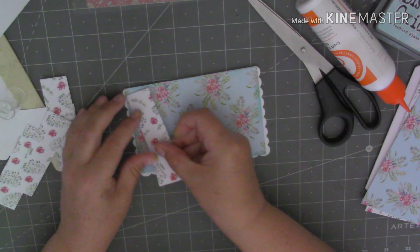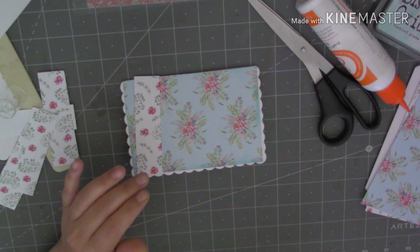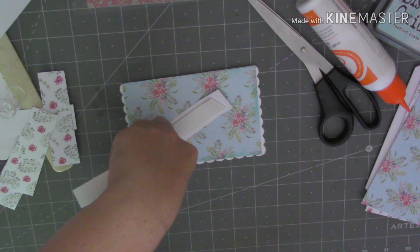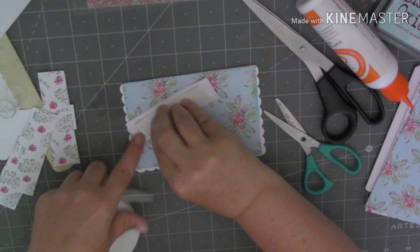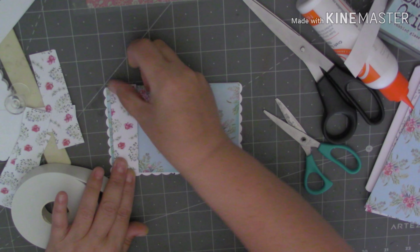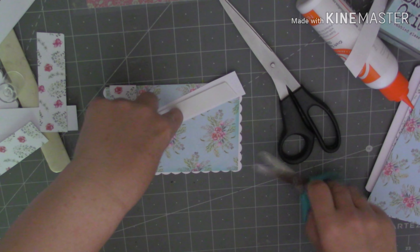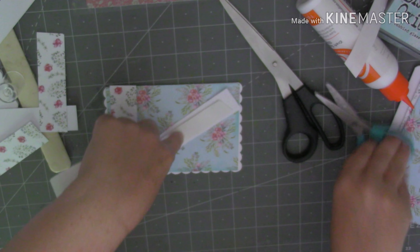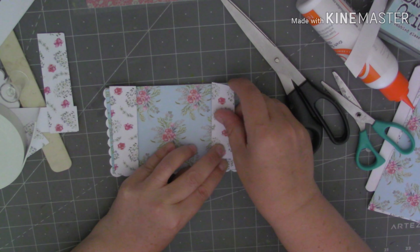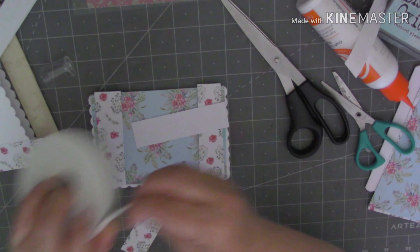I've cut these little strips of paper. I'm going to use some foam tape to stick these down with, just a strip down the centre. I'm going to start from each end. I think we've got room for two more on the front of there. Let's just pop some more tape down.